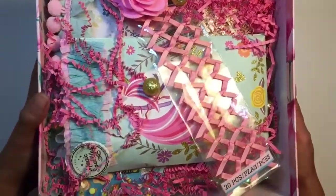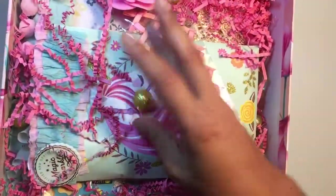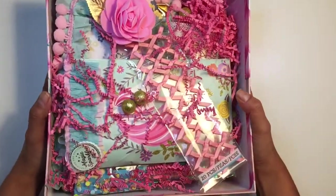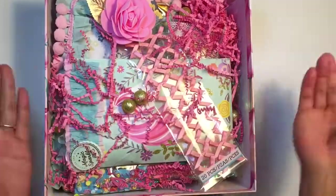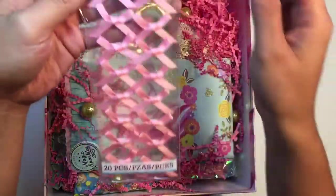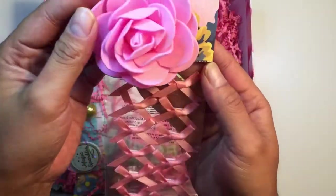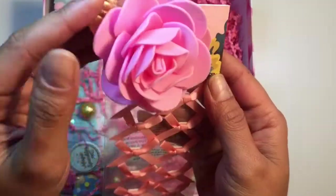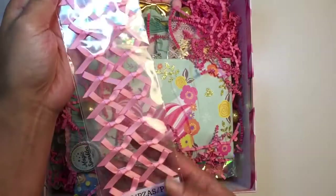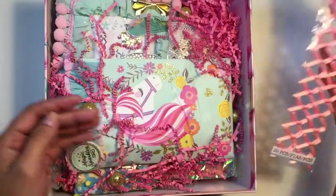Look how beautifully wrapped everything is — beautiful colors, and these really cute gold little balls, and the cute pink shreds. I'm just gonna start from the top and work my way down. Look at these really cute bows with the beautiful topper. I love these flowers — I keep seeing them, I'm not sure where to get them. These are really cute; I think people got them at the dollar store.